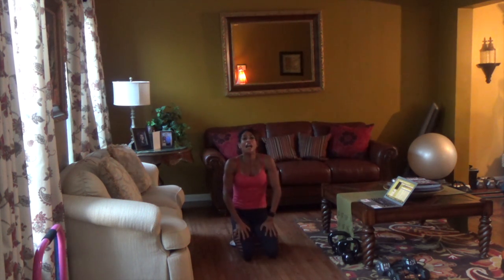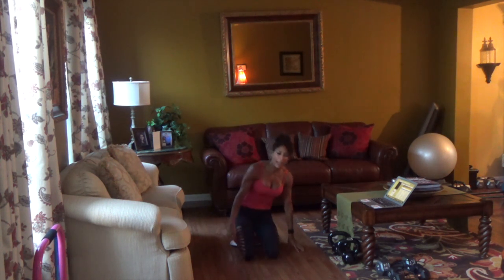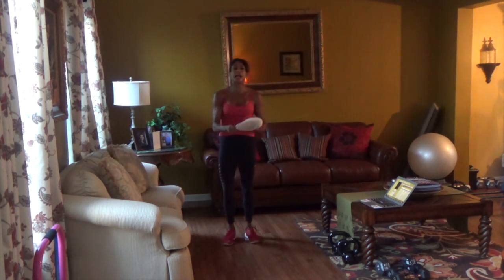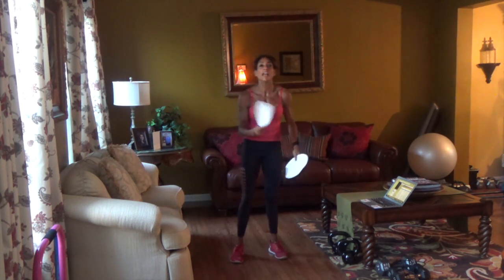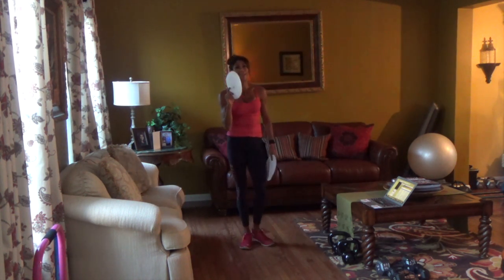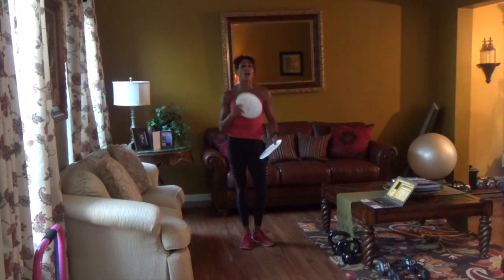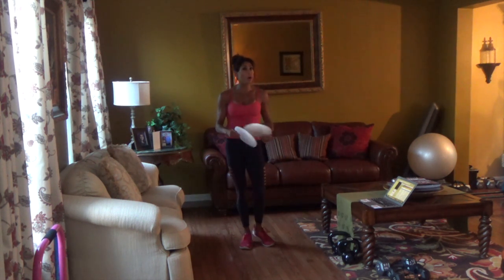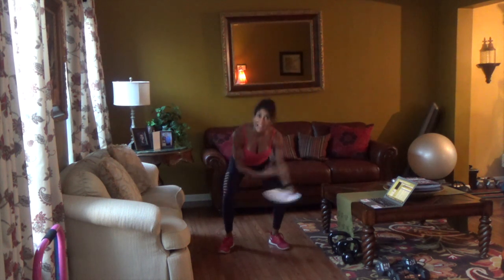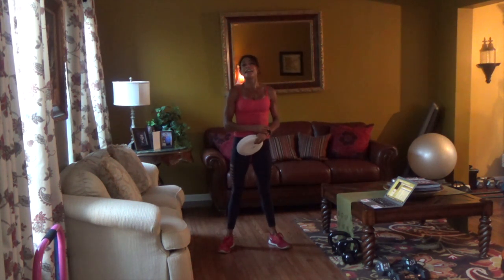Alright guys, there you have it — ten exercises, bodyweight and paper plates. And you can do these without paper plates, and you can fan yourself. If you like these workouts and want short effective workouts, 30 minutes and under, with resistance, cardio, and core, be sure to check out my online gym and work out with me every day. Can't wait to see you at the gym. Peace out.